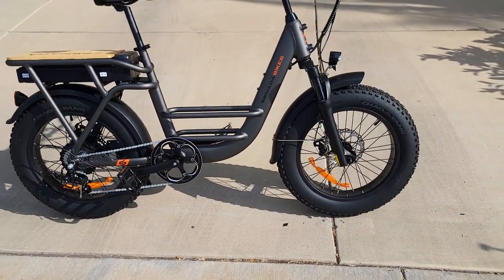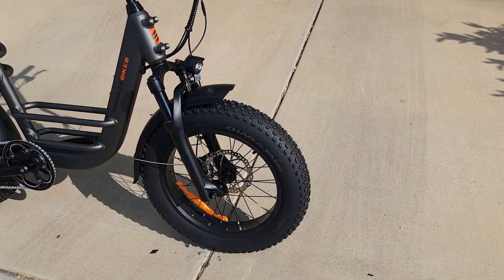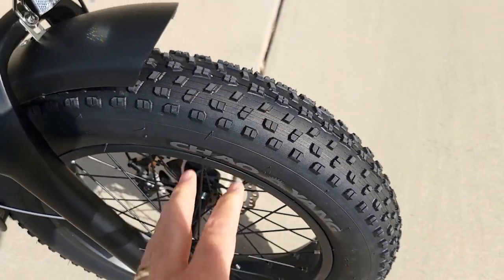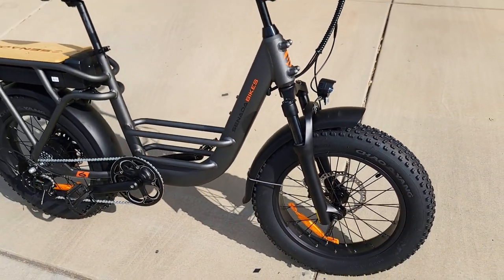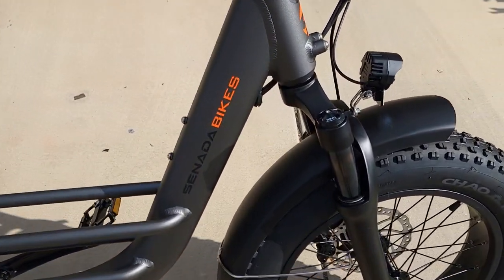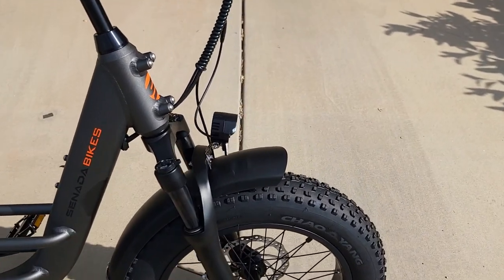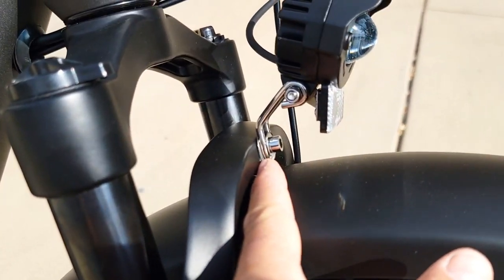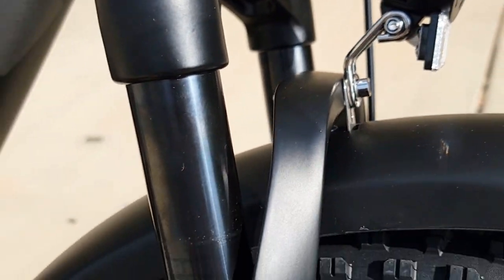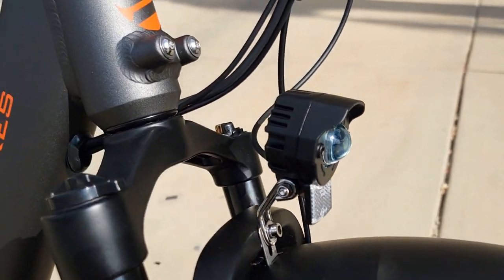The battery size is 48V by 20Ah, so 960 watt-hours, which is pretty large and can take you on a long adventure. The tires are 20x4 Kenda all-terrain tires, which is really nice. It also comes with dual plastic fenders — less noisy than metal ones. The fender installs on the side, not behind, so there's enough space.